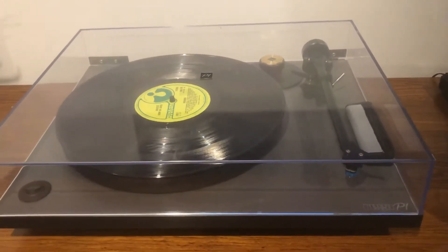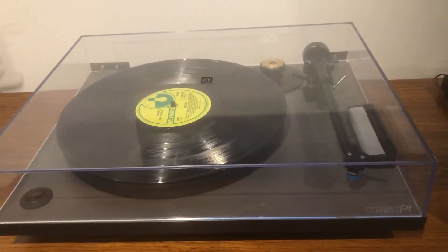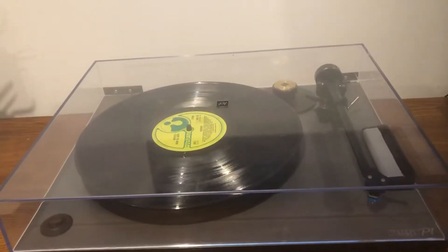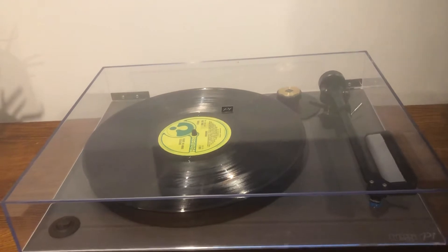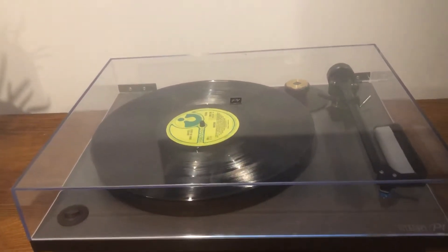Hi there. I'll start by saying I don't want to make this video a vinyl versus digital debate. I've just come to the realization that digital is for some people and vinyl is for others.